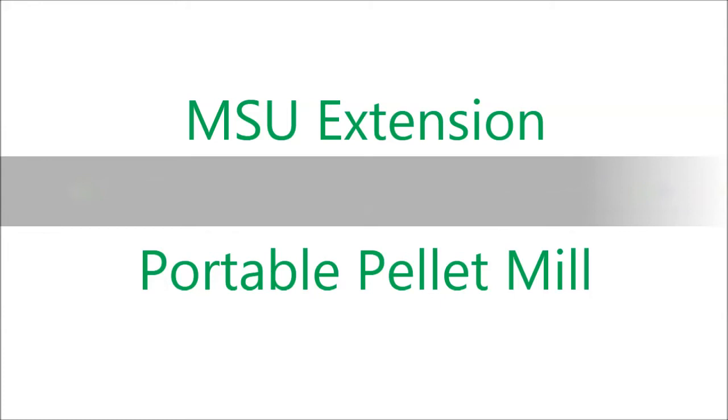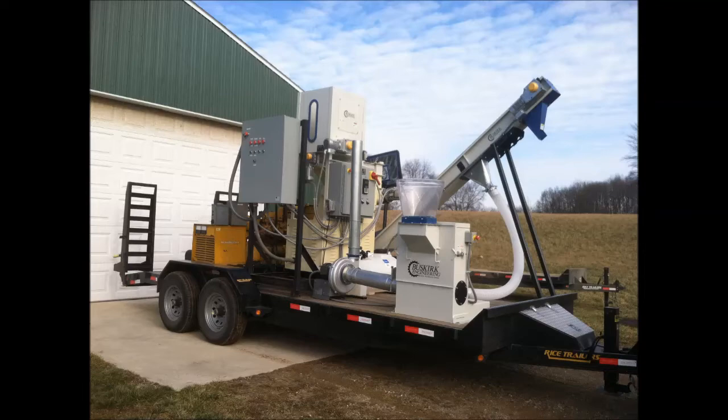Hi, I'm Dennis Pennington, bioenergy educator for Michigan State University Extension. We put together a portable pellet mill to show farmers how to make densified pellets on their farm.